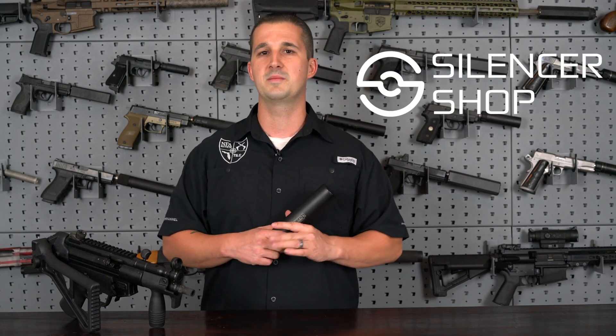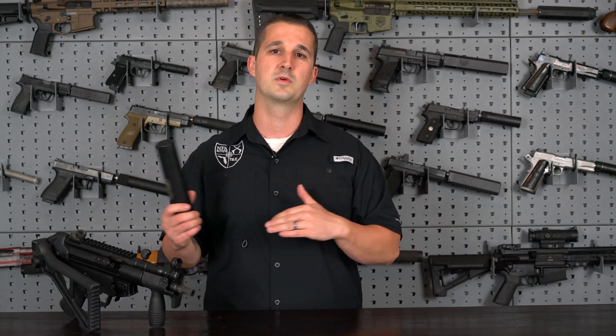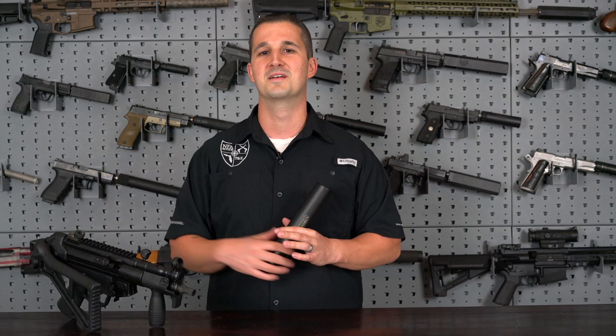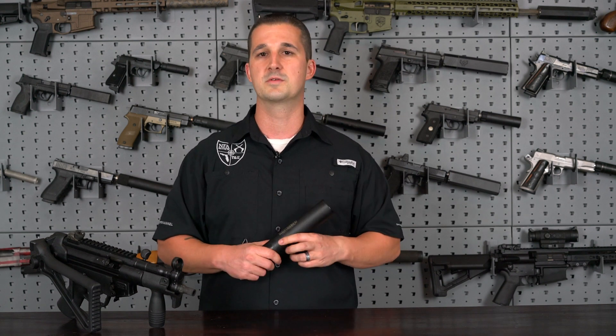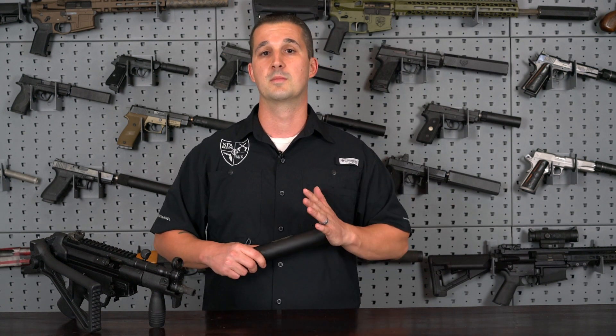Long story short, what that means is they can send a suppressor directly to me, I can do a review on it, throw it back in the box, mail it back, and we're done. So I'm going to do this as well as work with manufacturers directly, like I've done for many years. Nothing's really changing — just want to let you guys know that some of the reviews I'm going to be doing from now on will be suppressors directly from Silencer Shop.